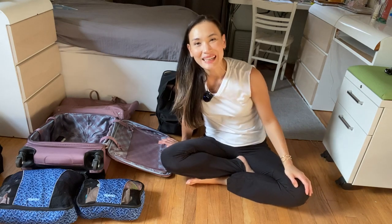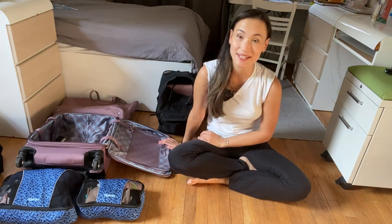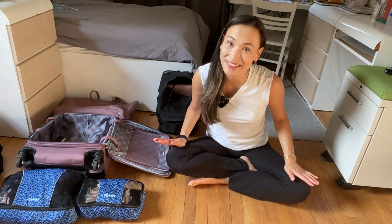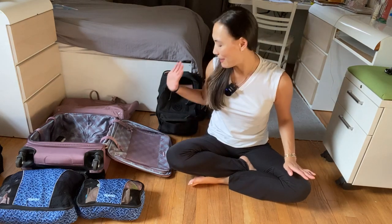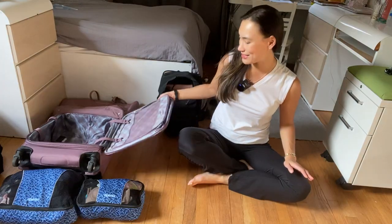Hey there, thanks for watching. In this video I'm going to be showing you how I pack my Travel Pro Max Lite Spinner in the color Dusty Rose.